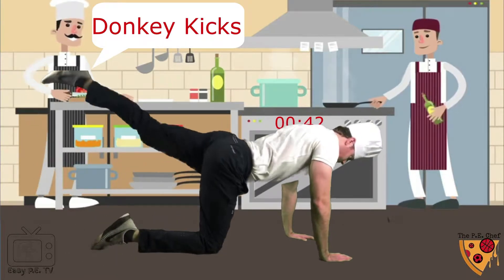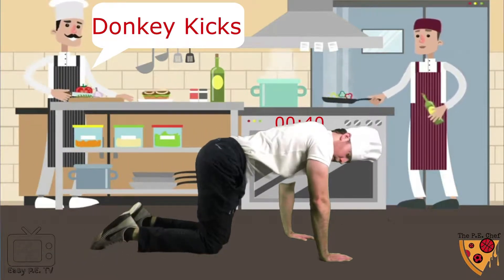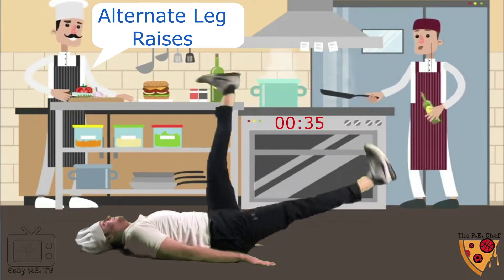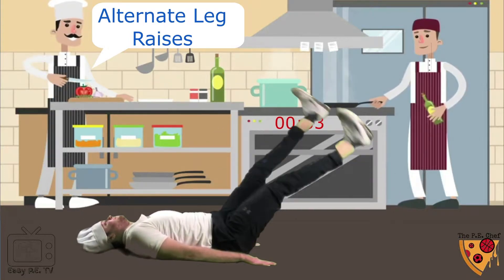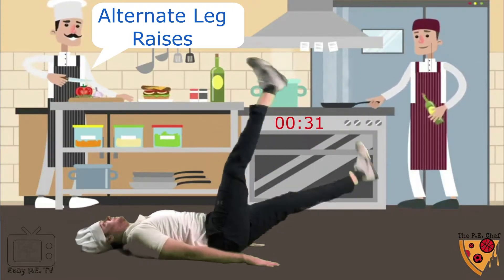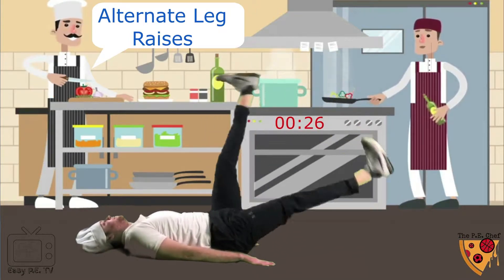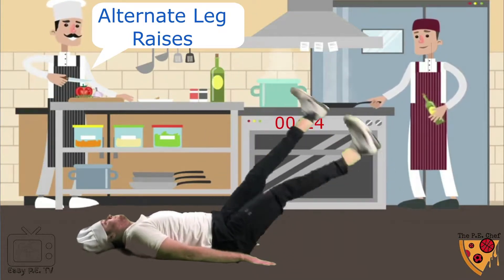Gucci fam! Alternate leg raises! Don't let your feet touch the ground. If this is too hard, do more.